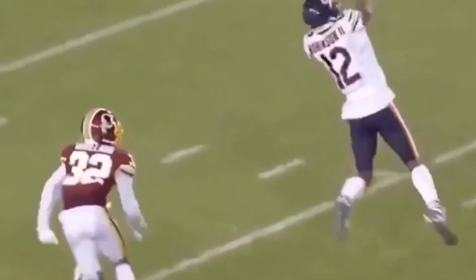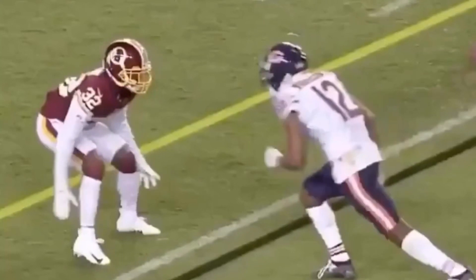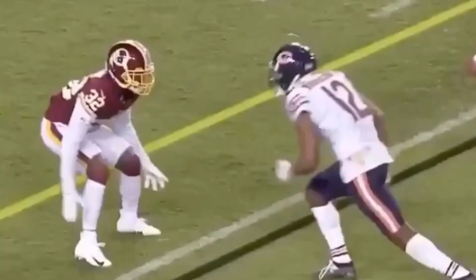All right guys, so today we're going to be breaking down this route here by Alan Robinson. We're going to be talking about how you can get some separation with any kind of double move off the line of scrimmage on a slant route.